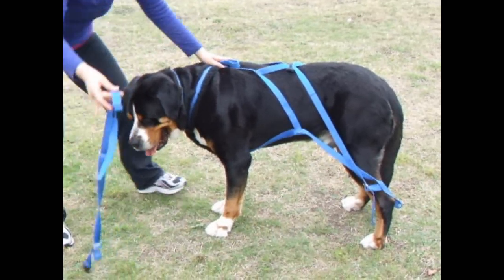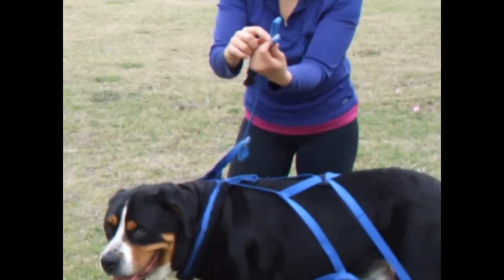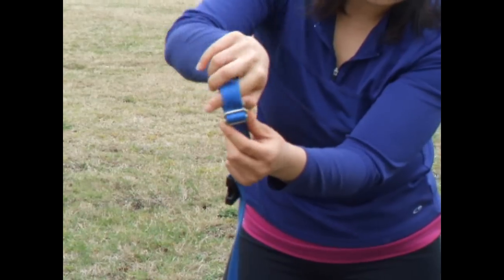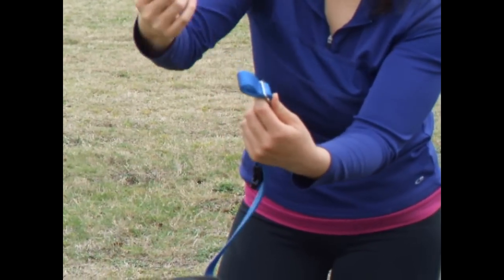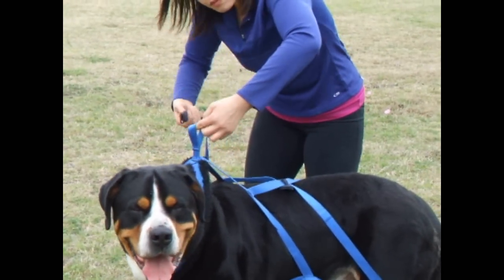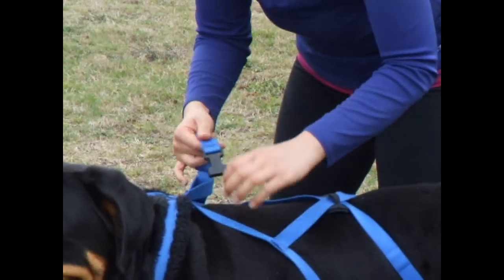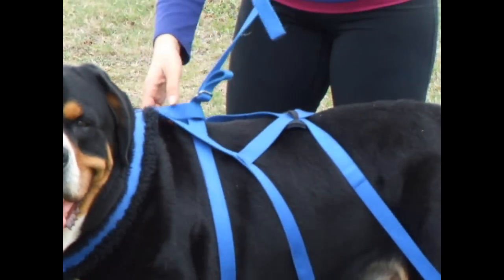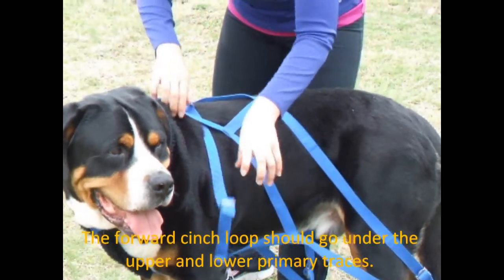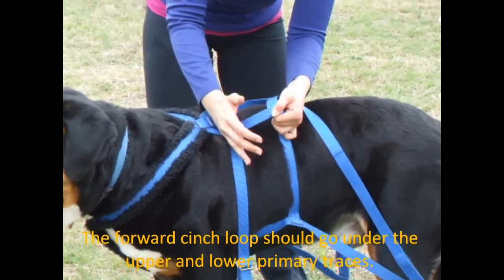This is the forward cinch. On this one, it does not have quick release straps — it's just a little spacer here, and the shafts would go right through this hole, but you do have to pull the shafts in and out; you can't snap a button and have it come right off. What you're going to do is take the cinch loop and insert it into the cinch loop, making sure it goes under the traces. You have the upper primary and the lower primary — you want to make sure this does not get on top, because then you'd have a kink where your dog should be getting the pull power.